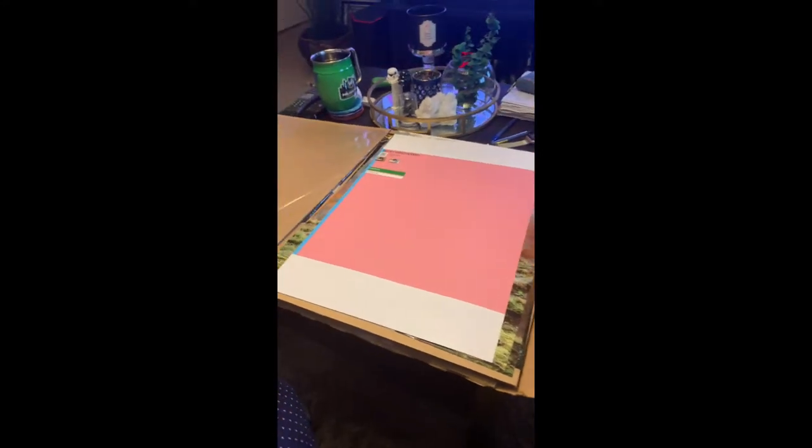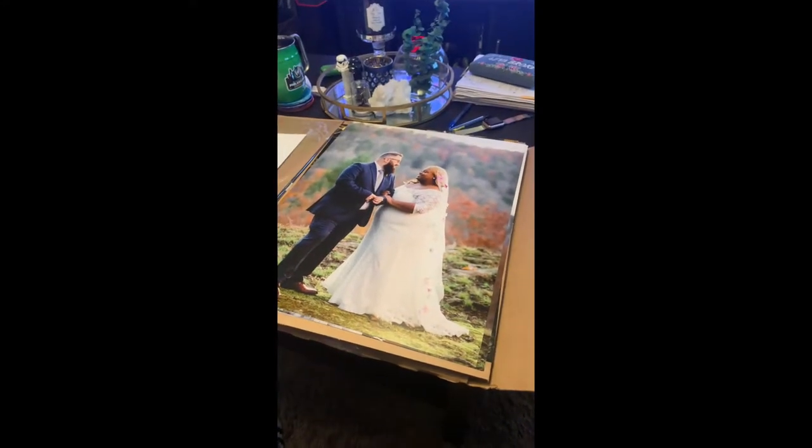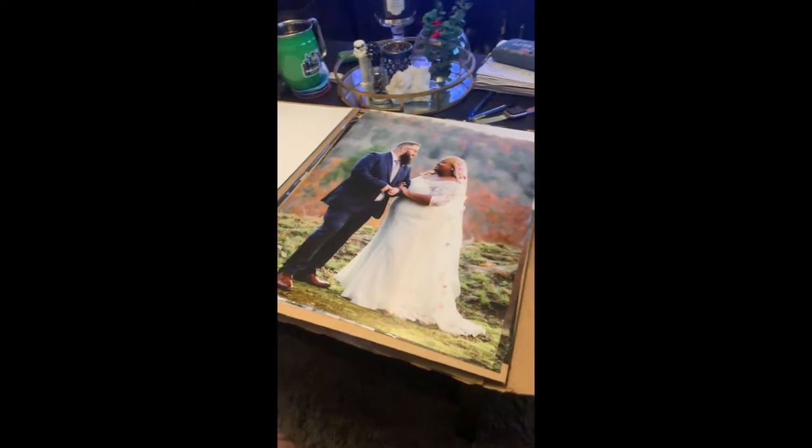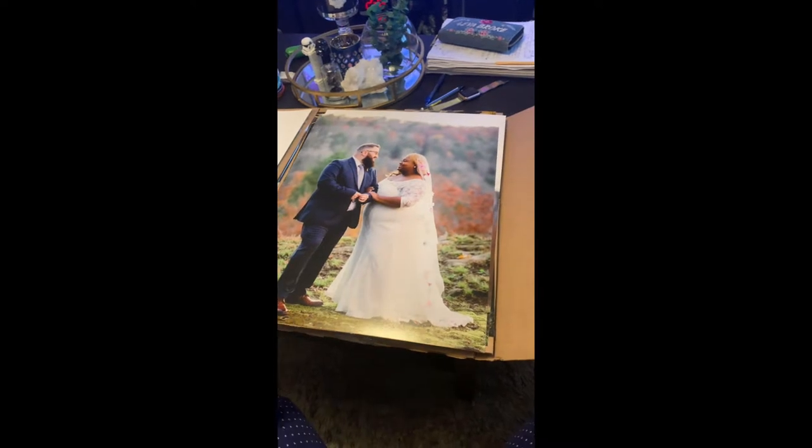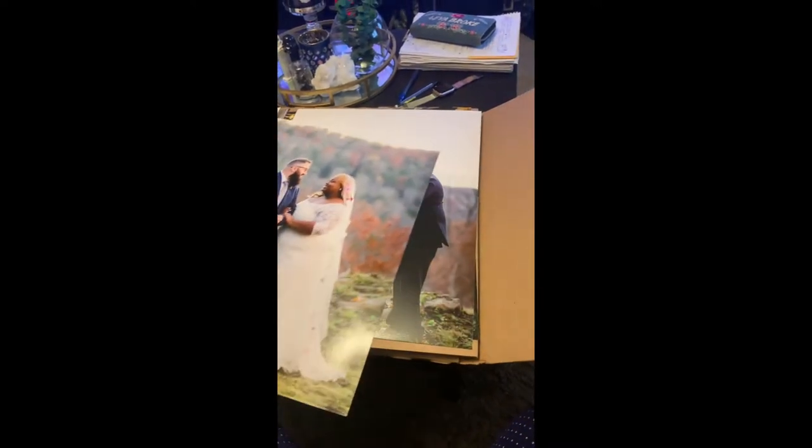These are the pictures that I ordered from Nation's Photo Lab online. This is the package and how it came. Obviously the pictures were actually in the plastic, but I'm just showing you guys how they look right out of the package — very beautiful.